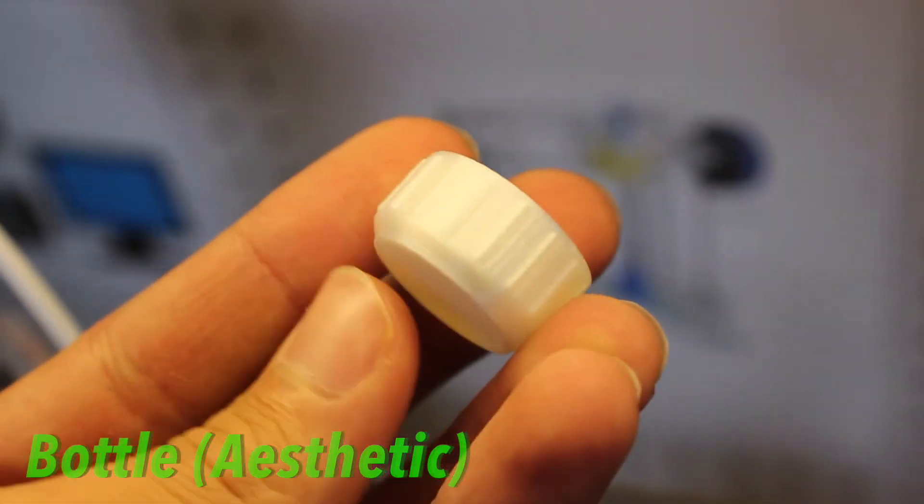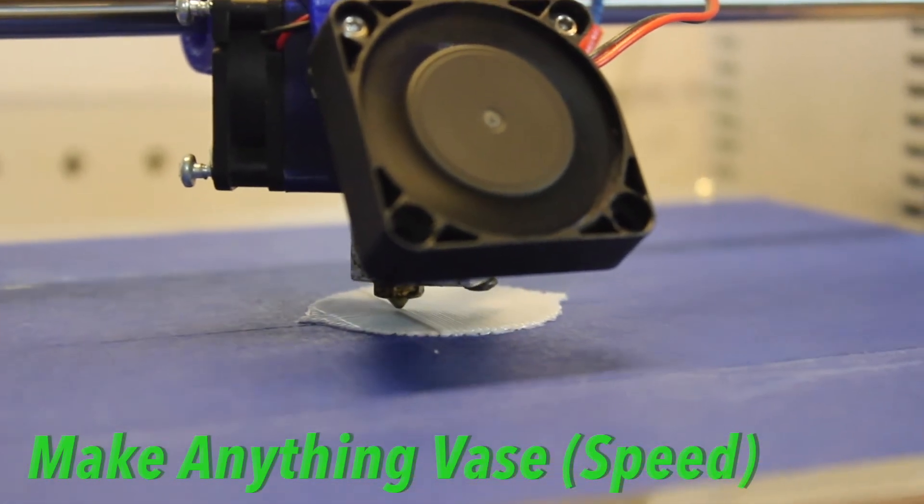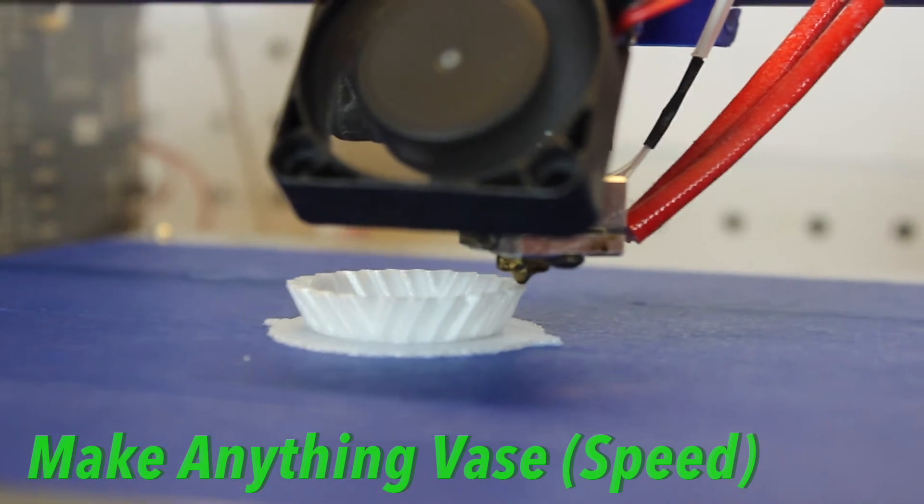Finally, I printed the Make Anything vase. I printed this with the speed settings and used two perimeter shells, and it printed super fast and looks awesome in this natural white color.